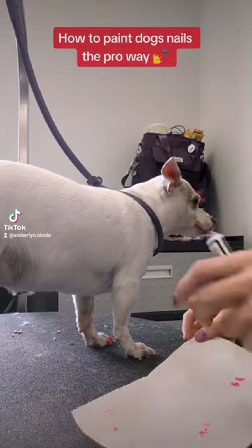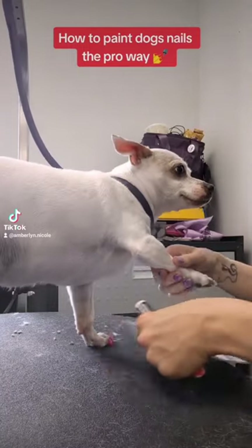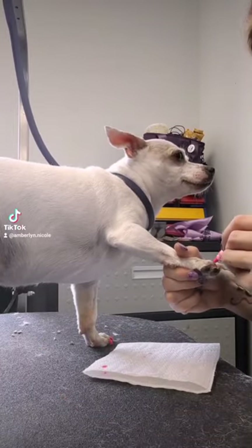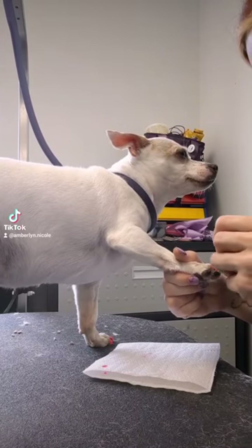In this video I'm going to show you how to paint a dog's nails the pro way. We have little miss Daisy here getting her nails painted neon pink, and as you'll notice I'm using a nail polish pen specifically for dogs.